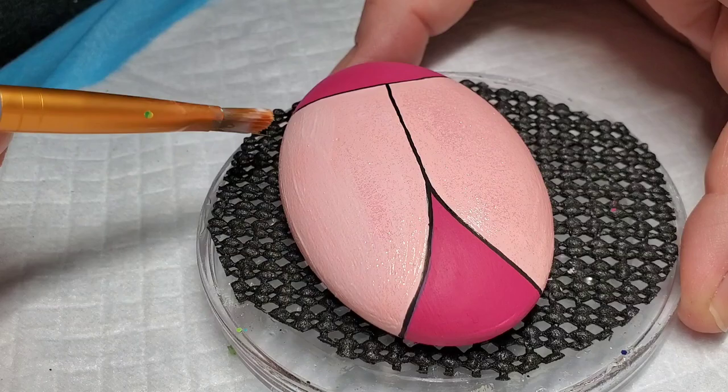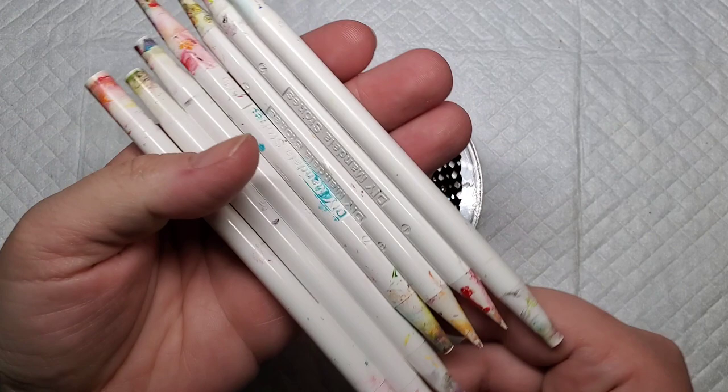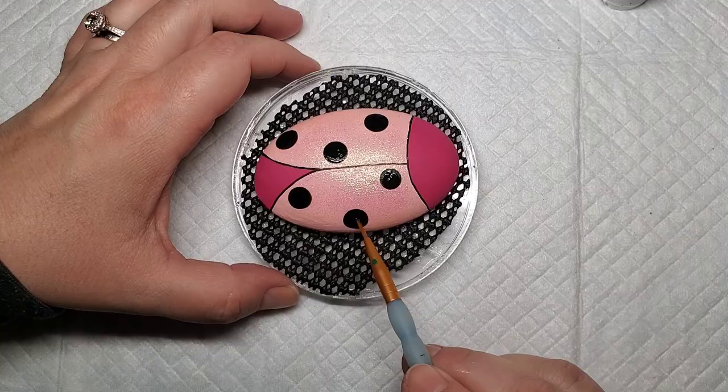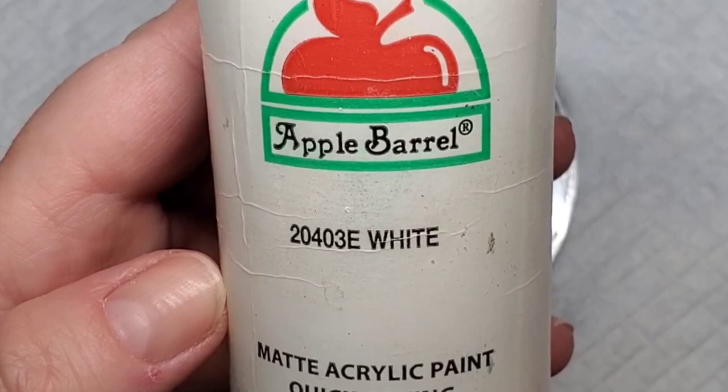The next step is to take some black paint and some varied sizes of dotting tools. I like these mandala dotting tools because they're numbered and you can sort through them to pick several different sizes. I'll start with a larger dot — I often tap the dotting tool to get the paint to settle and have good coverage — then take a paintbrush to swirl out any peaks, and then go down to smaller dotting tools to add some random ladybug dots.